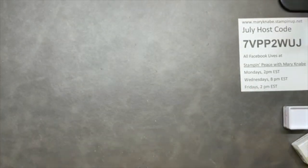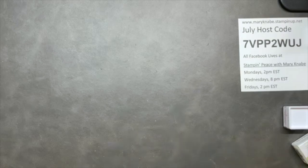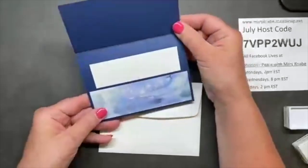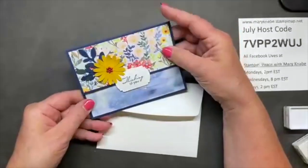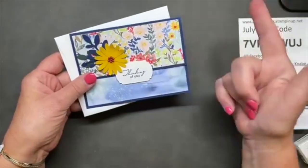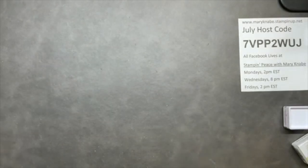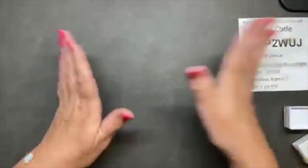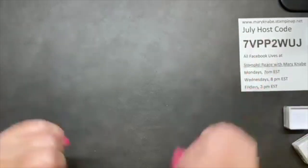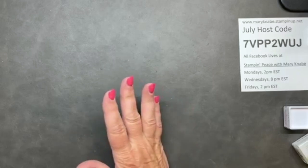Vicki Rhodes is the winner of the pocket card we made on Wednesday evening's Facebook live. If you missed that, it will be on my blog soon, but you can still view the video right here on Stampin' Peace with Mary Mae. Now let's talk about the stamping a little bit.